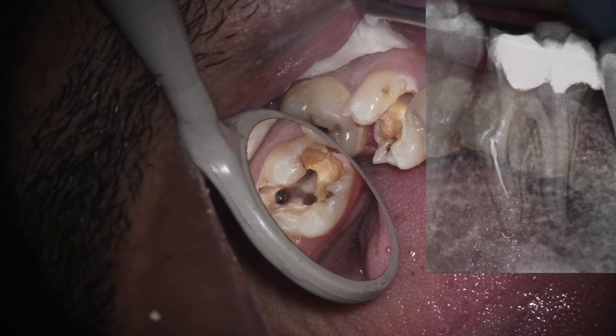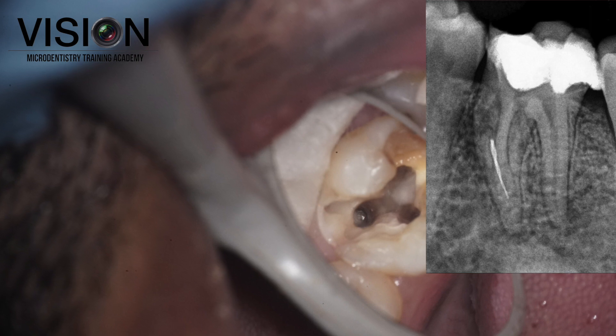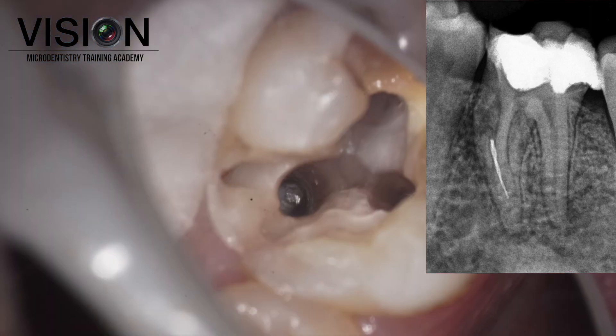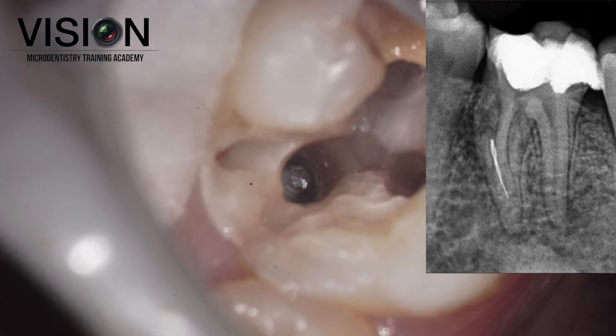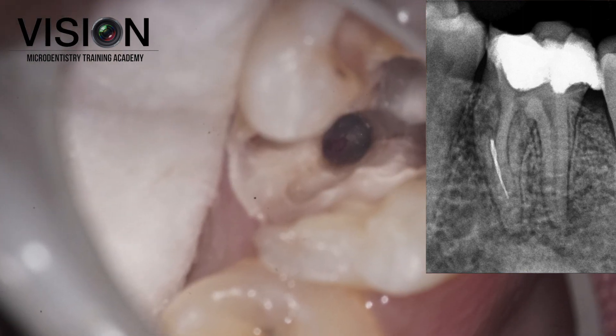This was the pre-operative situation that the patient came with. He was referred to me for retrieving this broken instrument which was treated by another dentist. Unfortunately, he also tried to retrieve the instrument without any magnification and it led to a small perforation internally.